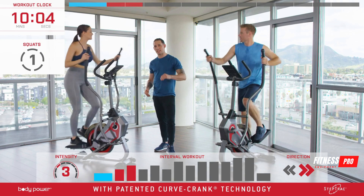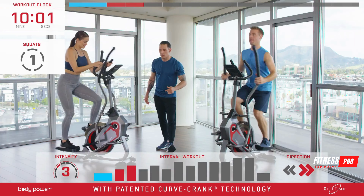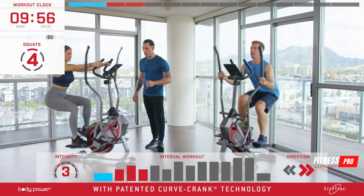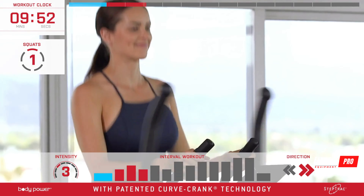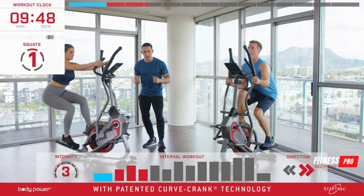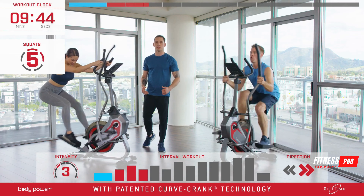We're going to go into squats — five seconds on the down and five seconds on the up. Let's get down for our first squat: one, two, three, four, five — back up to relax. Going back down into our next squat, really pressing firmly into those heels, activating the hamstrings and quadriceps, and coming up.